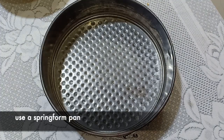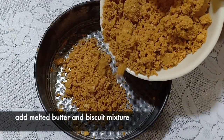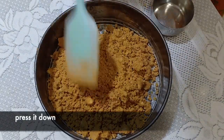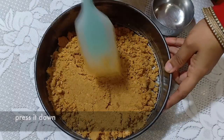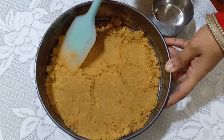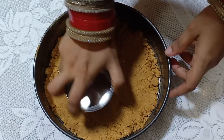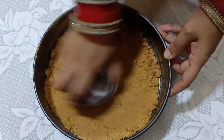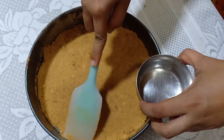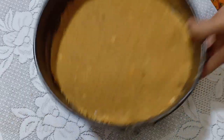For making cheesecake you will require a springform pan, which will enable you to remove the cheesecake easily. I'm going to add the melted butter and biscuit mixture to the pan and press it down. Use anything flat to press it down from the sides as well, so that the layers can be seen clearly. Refrigerate this for about an hour or two.